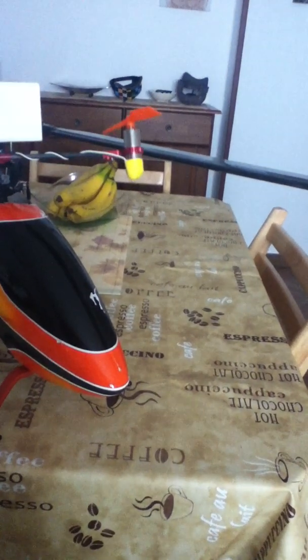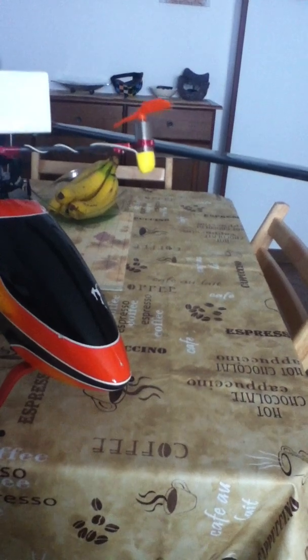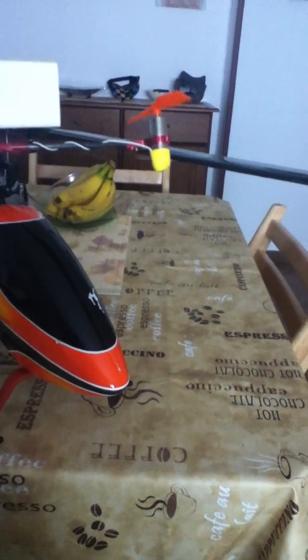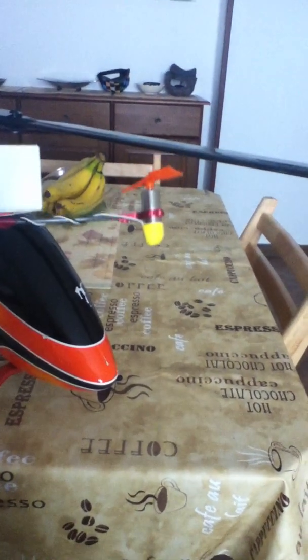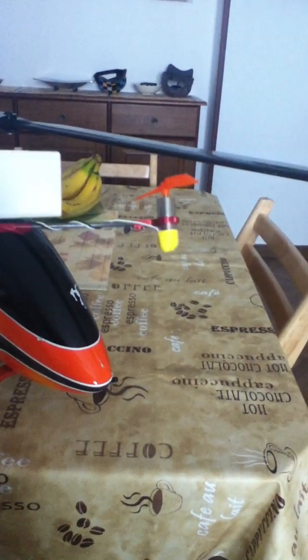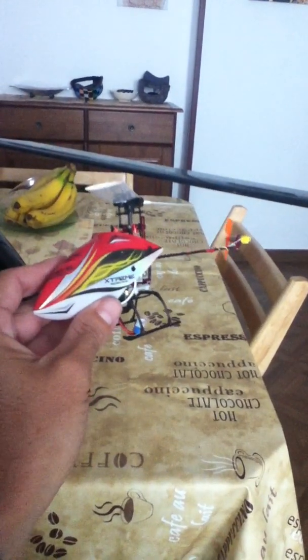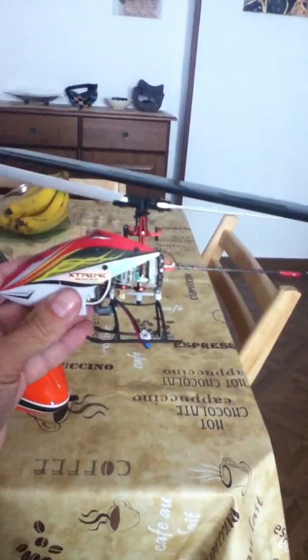The stock motor is a 6mm brushed motor, but this seems to hold the hover very well, considering I've had it in pretty strong winds. It's solid. I absolutely love this little helicopter now. And she looks cool as well.